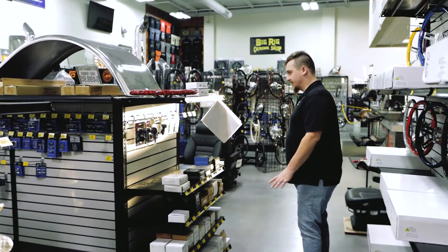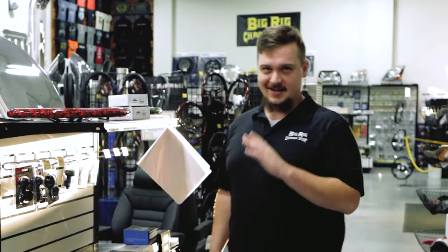We also have our accessories here. We have some spinners — not DOT approved.